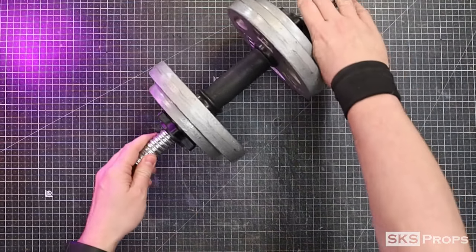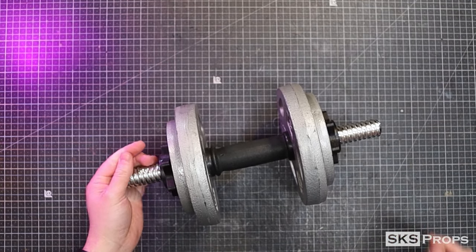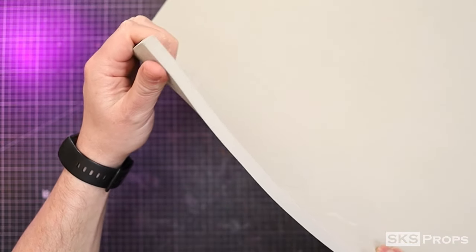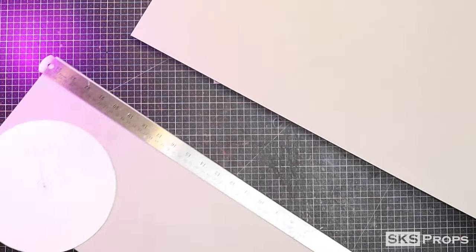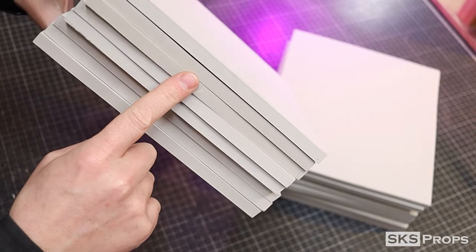I brought some real weights into the shop so I could figure out the basic sizes for what I wanted to create. To make the 10-pound plates I'm going to take part A and trace that onto some 10-millimeter foam, then cut out squares slightly larger than that shape. When two part A sections are glued together they'll be the right diameter and thickness to simulate a 10-pound plate. I'm going to need eight plates total, so 16 squares are going to be cut out.